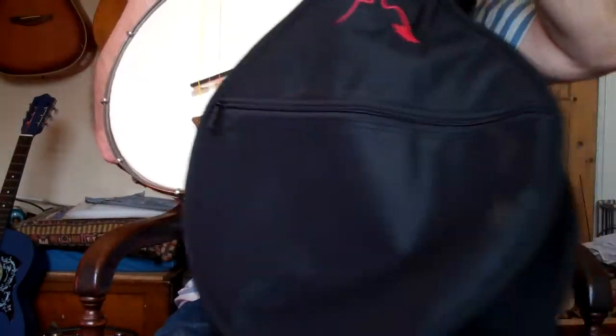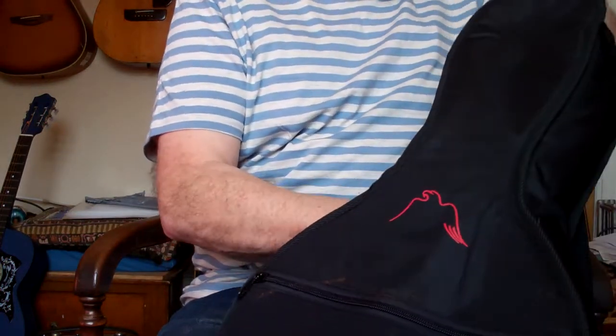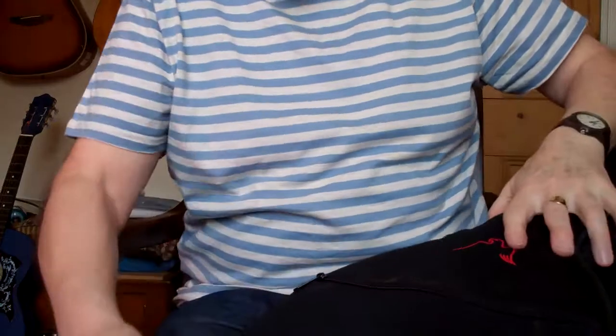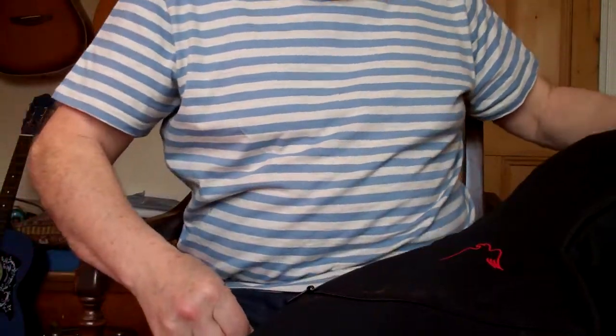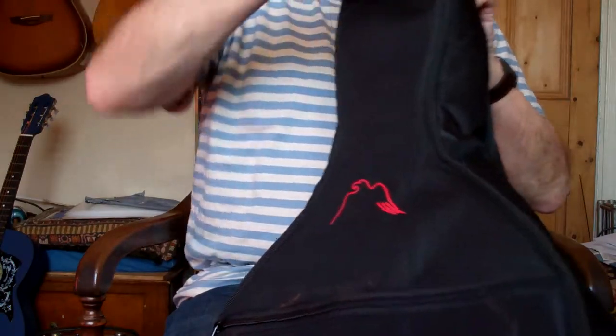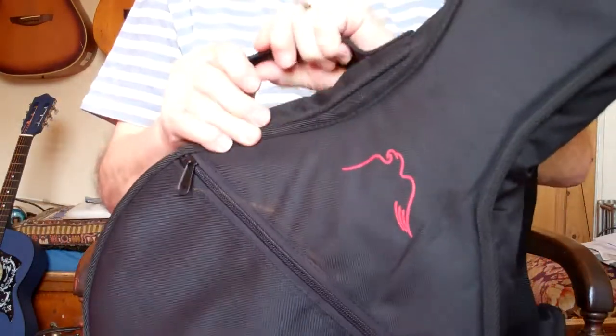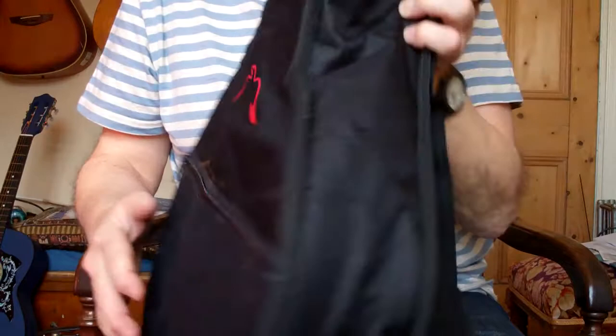The gig bag is absolutely the right size for this. To be honest, I prefer these banjo gig bags to the original cases - they're sort of made of cardboard and they're not very practical. But look at this: it's actually made to measure almost, with a little thing to carry it on and a little handle. So there we have it - Jasper Happy's John Gray banjo ukulele.